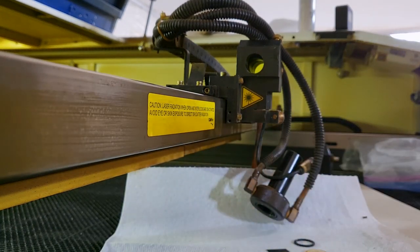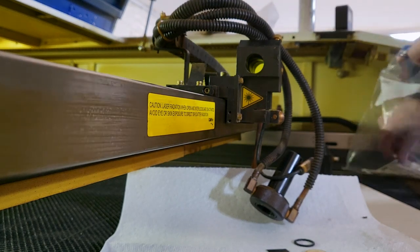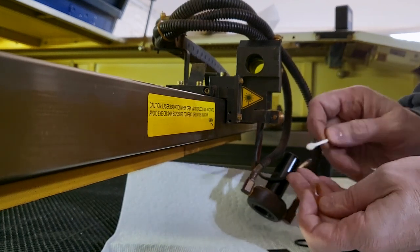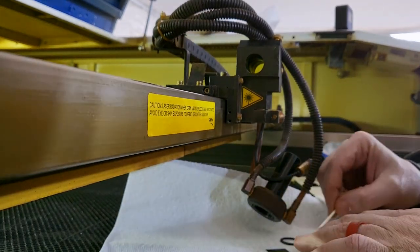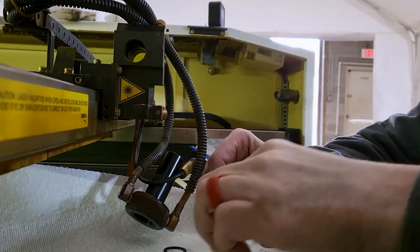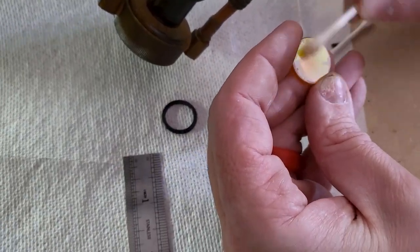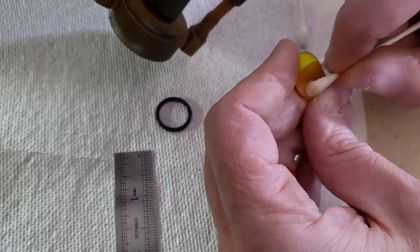We're gonna use the same alcohol solution on the lens. While cleaning it, we noticed little dots all over the lens that we weren't able to get off — we're going to need a new lens.